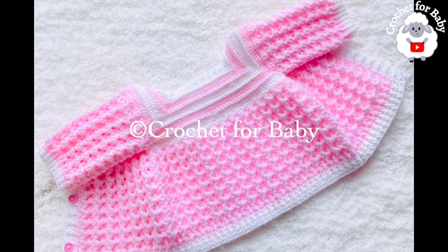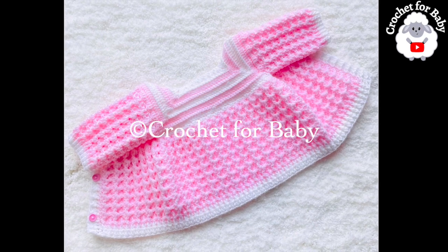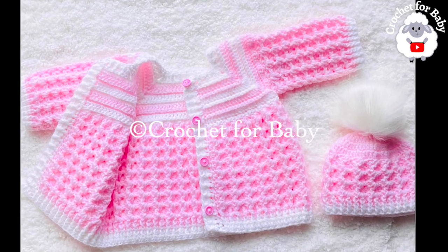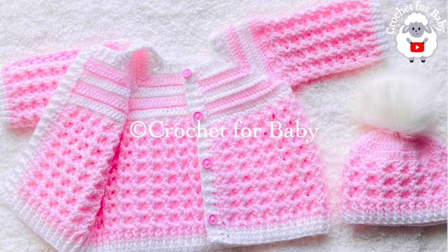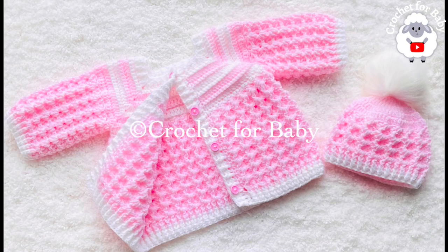Down in the information box below I'll leave you some information on how you can make it smaller or bigger, so be sure to check that out. Also in the information box I'll leave the link to the matching little hat, and you'll also find the link to my Etsy shop if you prefer a written pattern. Thank you so much for your support.